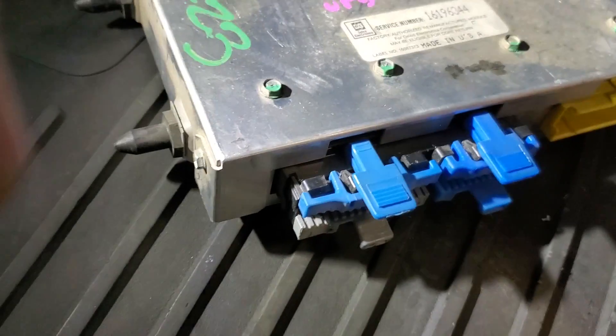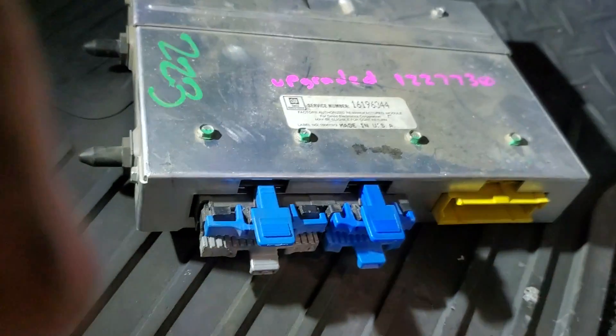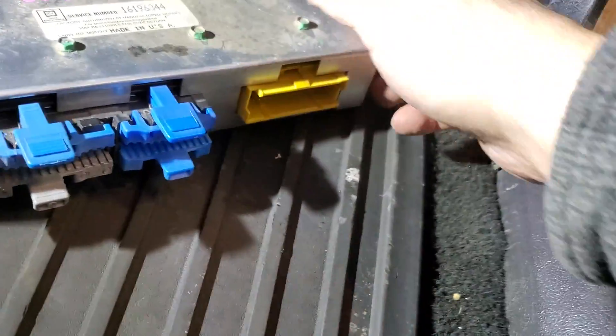Here we get our first look at the new ECU. As you can see, there are three connectors on the 1227130 computer: two 32-pin and one 24-pin.